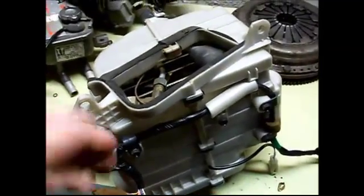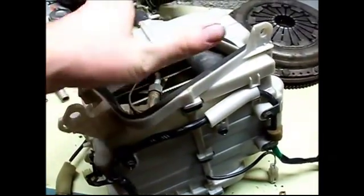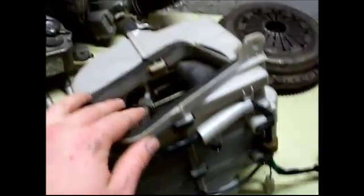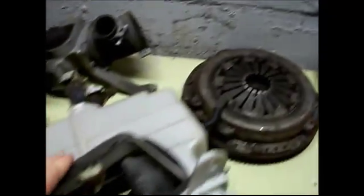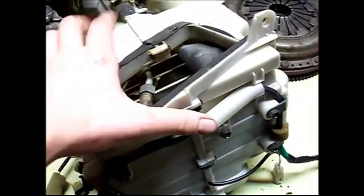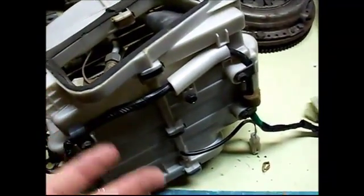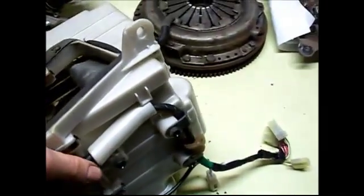Today we're going to take apart an air conditioning evaporator. This is the unit that sits behind the dash in the car, and it's responsible for cooling the air. The refrigerant comes in, it's expanded in this evaporator, and that causes the refrigerant to cool. Then the blower pushes air through the evaporator, that air gets cooled, and then enters the cabin.